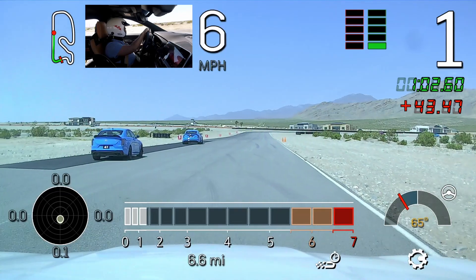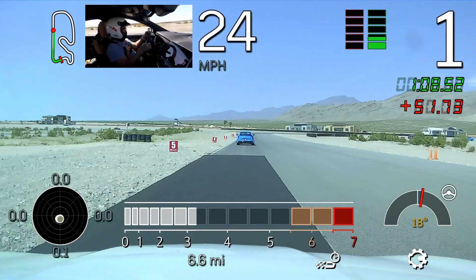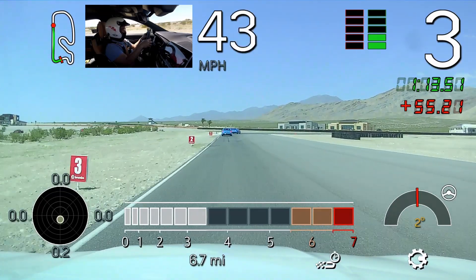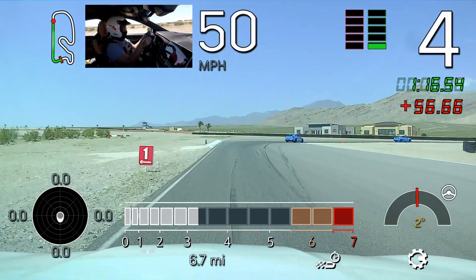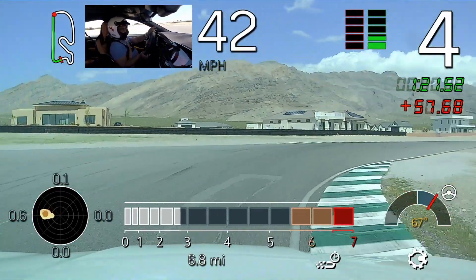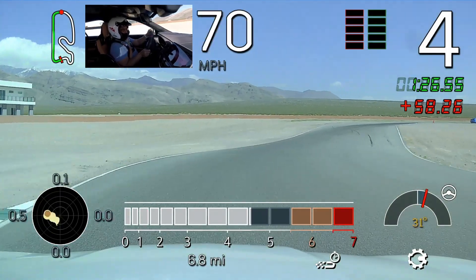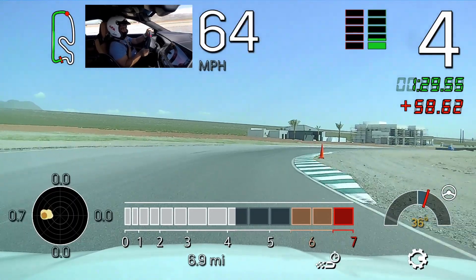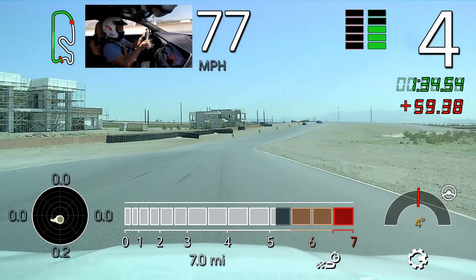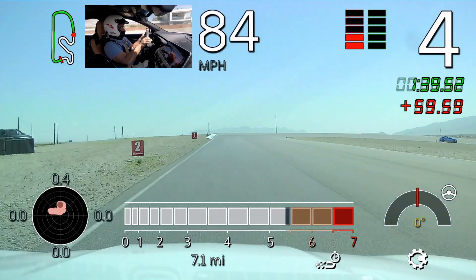Alright, Mike, follow on in there behind the blue 41. And Andrew, as we start picking up our pace here smoothly, controllably, let's get to our turn in. Have a nice smooth lift on the throttle. Nice. Get the car slow, trailing off those brakes. Turn the wheel. Now unwind and accelerate. Great job, Andrew.